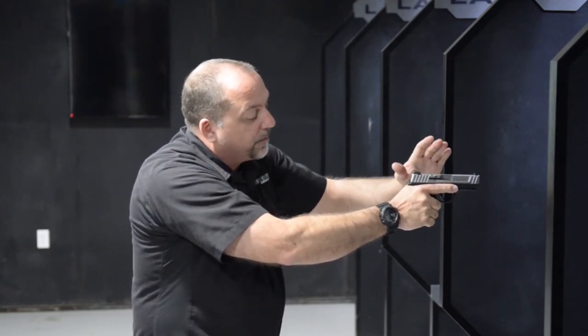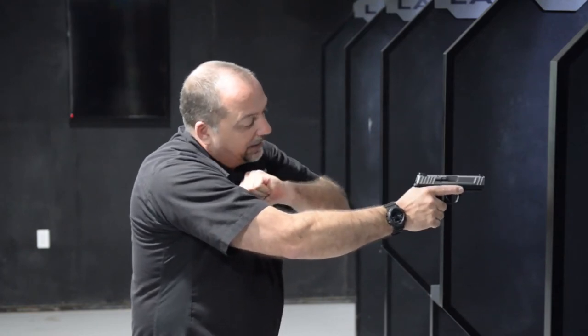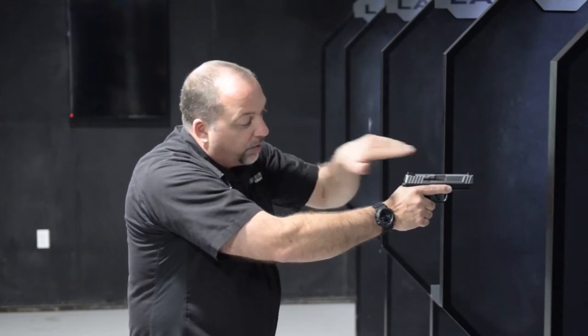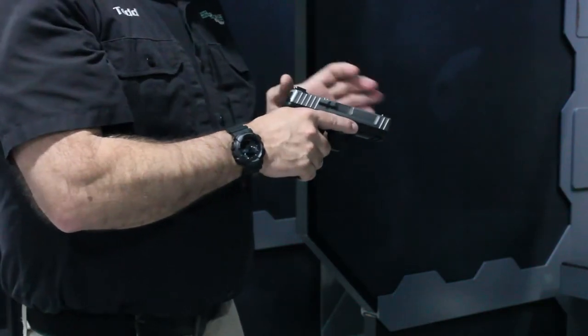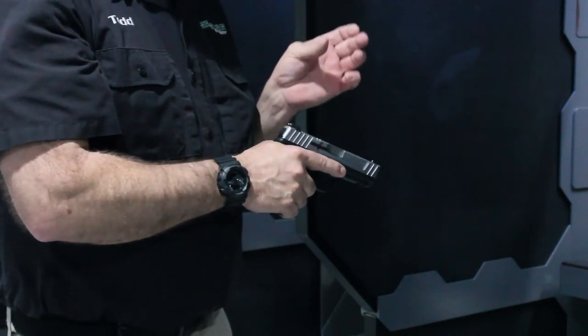Remember to keep your fingers away from the breech, come behind and grab the slide, and let go. Never ease it back forward, because you need the round to go all the way into battery. For people that have difficulty racking a slide, especially with smaller guns, the smaller guns can be more difficult because they have a tighter, smaller spring.